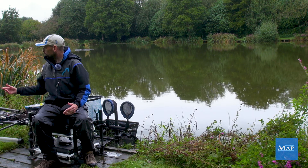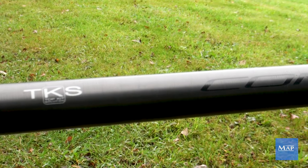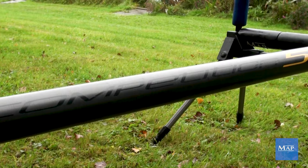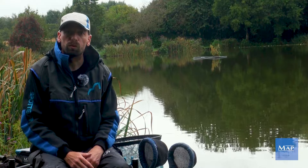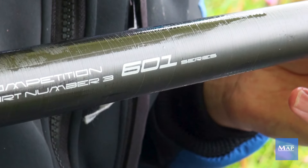First and foremost, the pole itself — the 501 is a fantastic pole, really really versatile, nice and strong, perfect especially at these kind of lengths. No problems at all, absolutely love it. The short number three just works out a little bit better for shallow fishing — it stiffens everything up so it's like a toothpick.